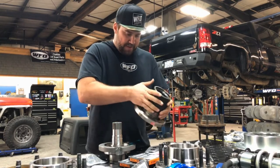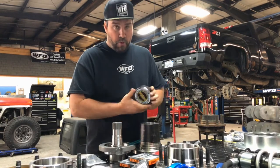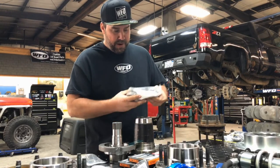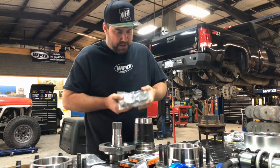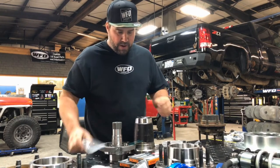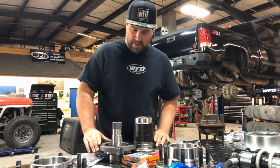These are 8 on 170 lug patterns, so you'll need the wheel adapters in the rear to make this work. It comes with worn premium locking hubs and then replaces the unitized bearing with actual Timken wheel bearings, pack fold grease, and standard spindle nuts for pre-loading the bearings, then all the necessary seals and parts to put this together.